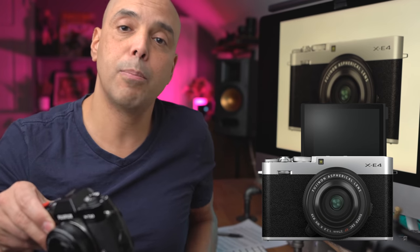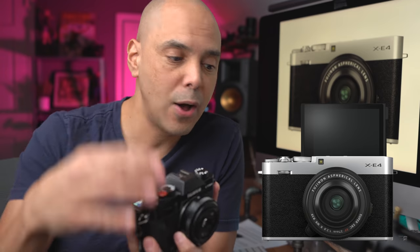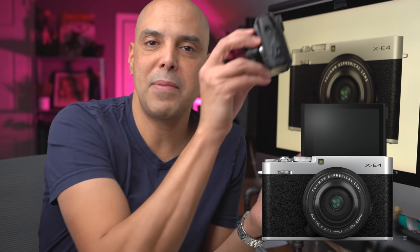On the back, we have the articulating screen, and this is one of the most exciting features. I love that the screen still tilts upward for photography — this is the best feature when you're walking around doing street photography. It also pulls out and comes forward, just like the Sony a6400, so you can film yourself or take a quick photo. There is no image stabilization, so if you are vlogging, maybe put it on a little tripod rather than walking around with it.